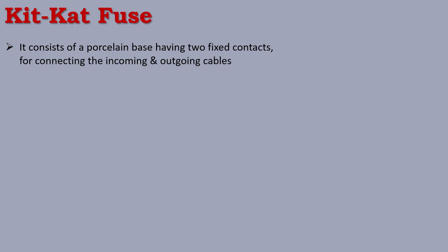The first type is the Kit Kat Fuse. It consists of a porcelain base having two fixed contacts for connecting the incoming and outgoing cables. It is attached to the main base with the electrical supply board.